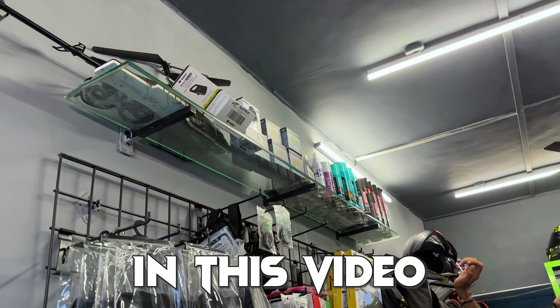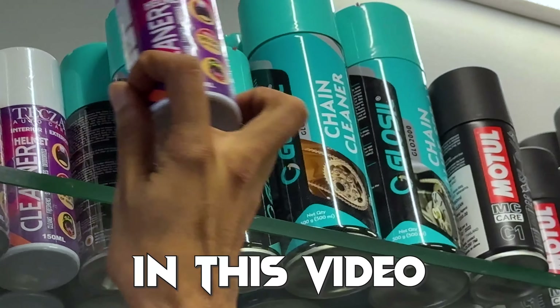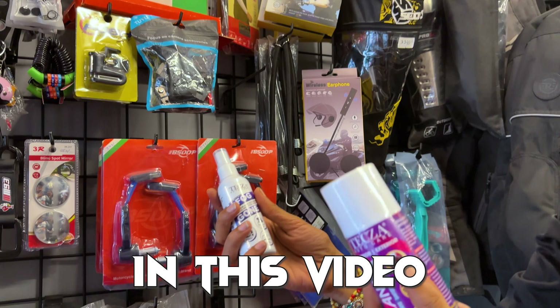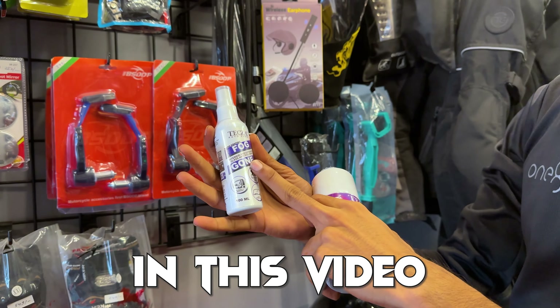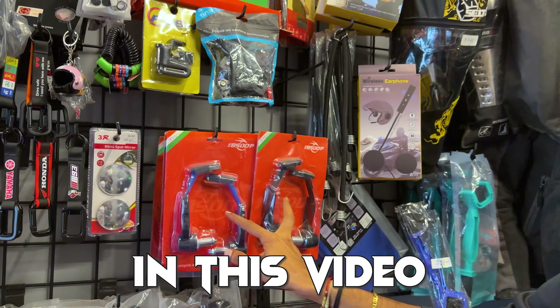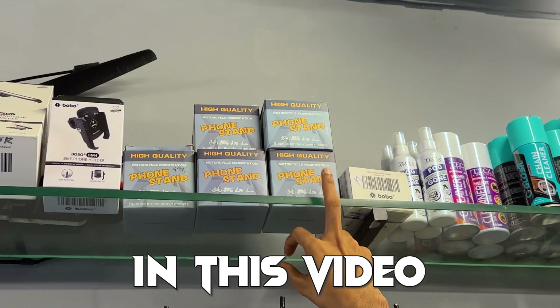It comes with reflectors and a chain lube cleaner. You'll get a helmet cleaner. There's a Texac anti-fog — no fog in the helmet — it's built in. Microfiber comes complimentary, there's a cleaner brush, knuckle guards, and a blind spot. You'll get a basic mobile holder for about 500 rupees.